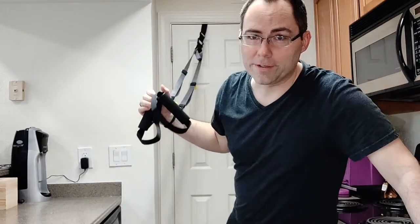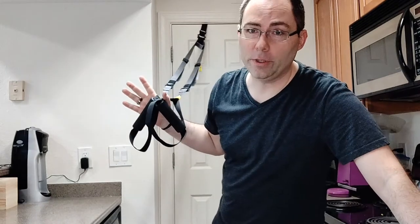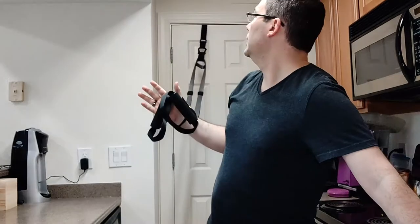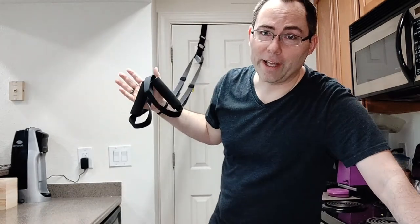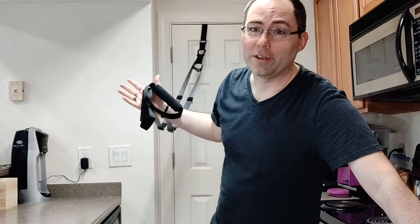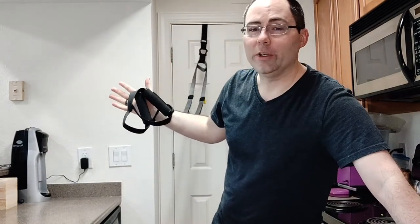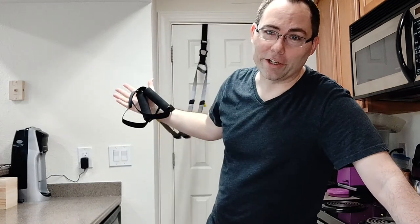Now, the reason why this is set up in the kitchen is you need a good eight to ten feet in front of you in order to actually have room to do all of these movements. The only place that I have like that in my apartment is in the kitchen. The front door has a closet in front of it, the closet's at an angle, all sorts of complications. This is the only place that I can actually use it, so I exercise in the kitchen.